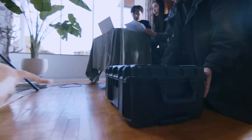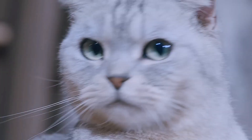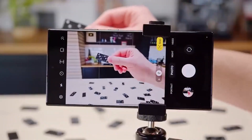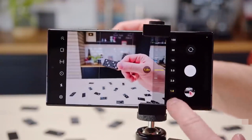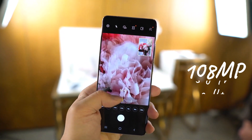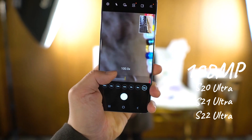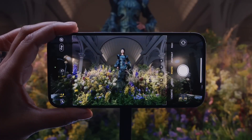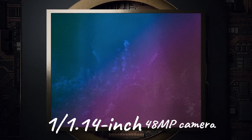Even the Galaxy S25 Ultra is rumored to use the same 200 megapixel ISOCELL HP2 sensor for the primary camera. It looks like Samsung will use the same camera sensor for 3 years, similar to what it did with the 108 megapixel camera on the Galaxy S20 Ultra, Galaxy S21 Ultra, and Galaxy S22 Ultra.